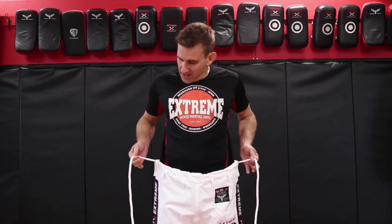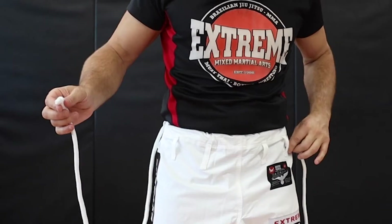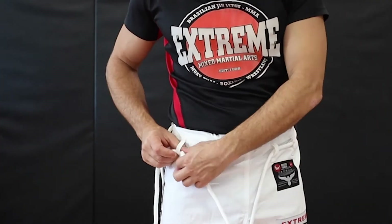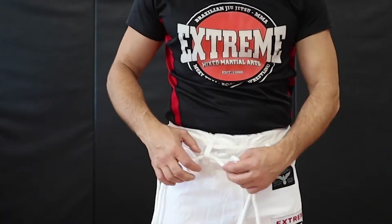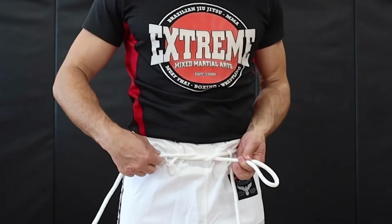You've got the strings or ropes here — you pull from the back nice and tight. Then what you do is feed these strings through the two loops like so. Then you just do a normal shoelace knot, nice and tight.